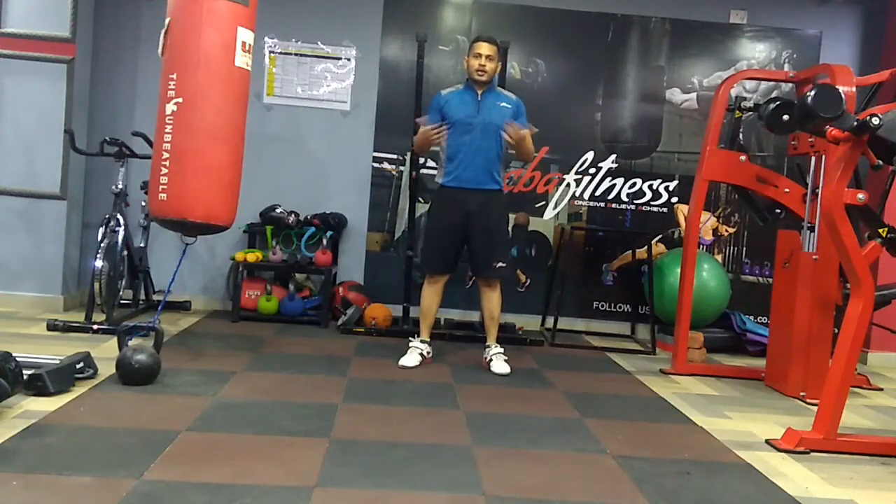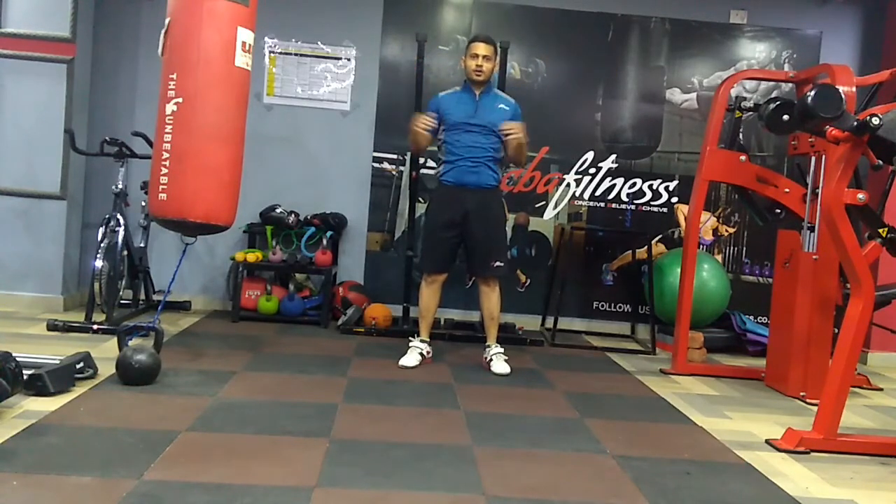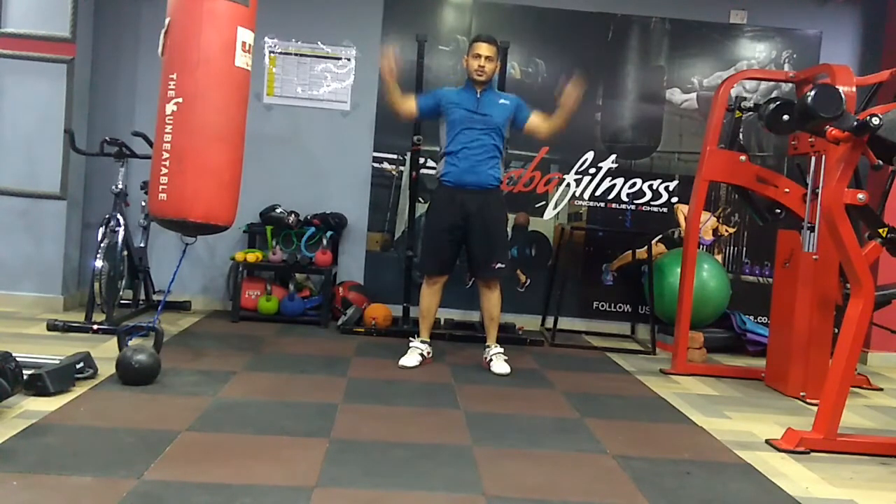Hello friends, my name is Saurabh. Welcome to my channel CVA Fitness — that's Conceive, Believe and Achieve. I am back with a workout video today, and today we will be trying overhead presses.